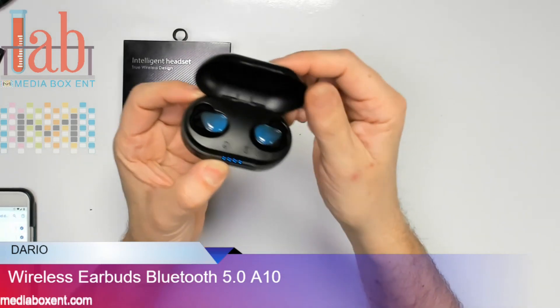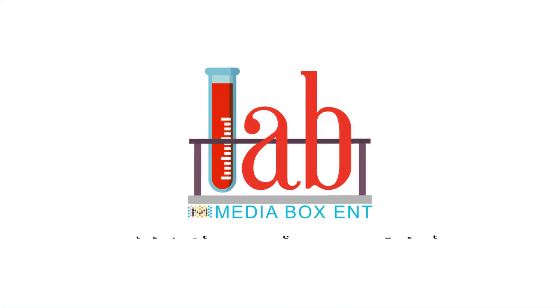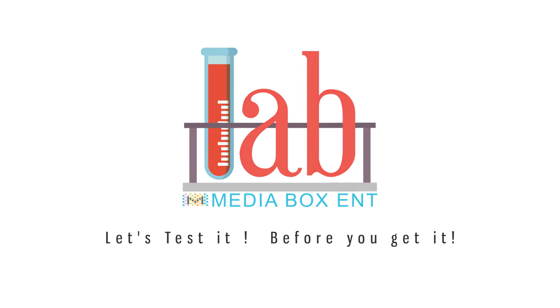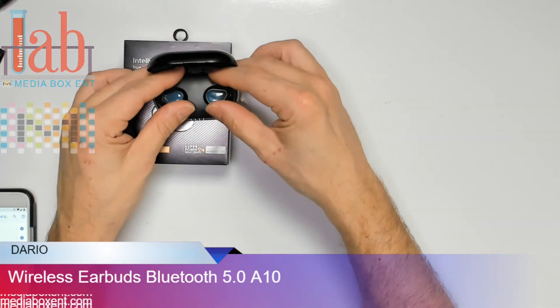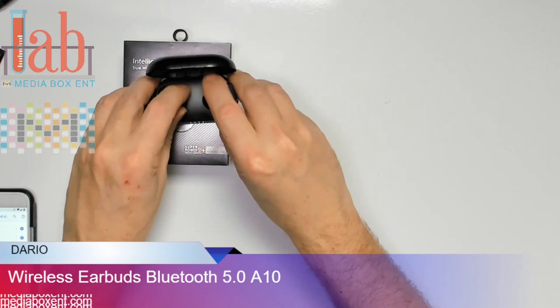Wireless Headphones Bluetooth 5.0. This is Menina from Videobox ENT Lab. Subscribe and share to be the first to know about new tech coming up. Today we have Wireless Headphones Bluetooth 5.0.